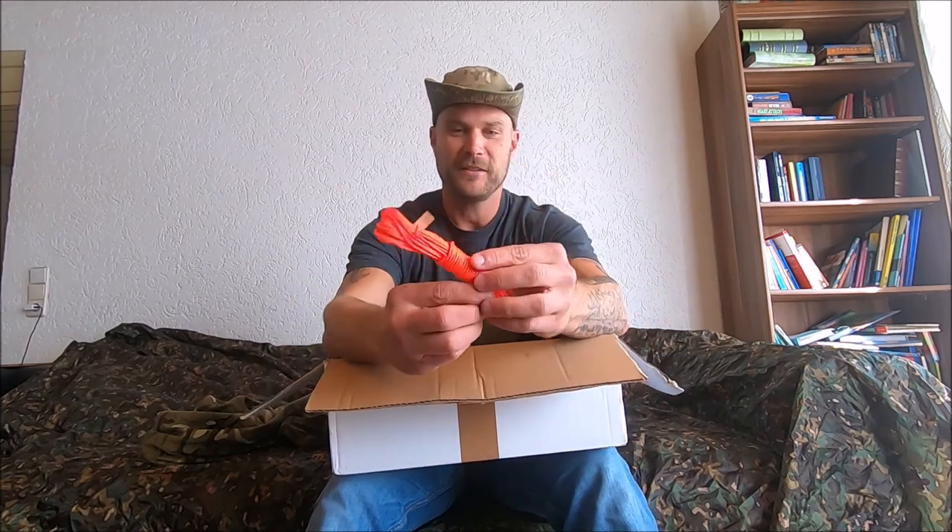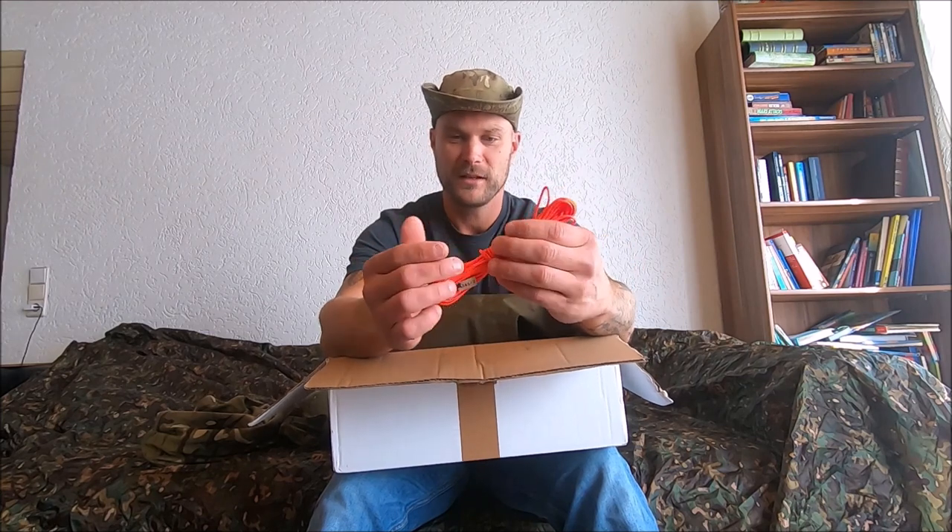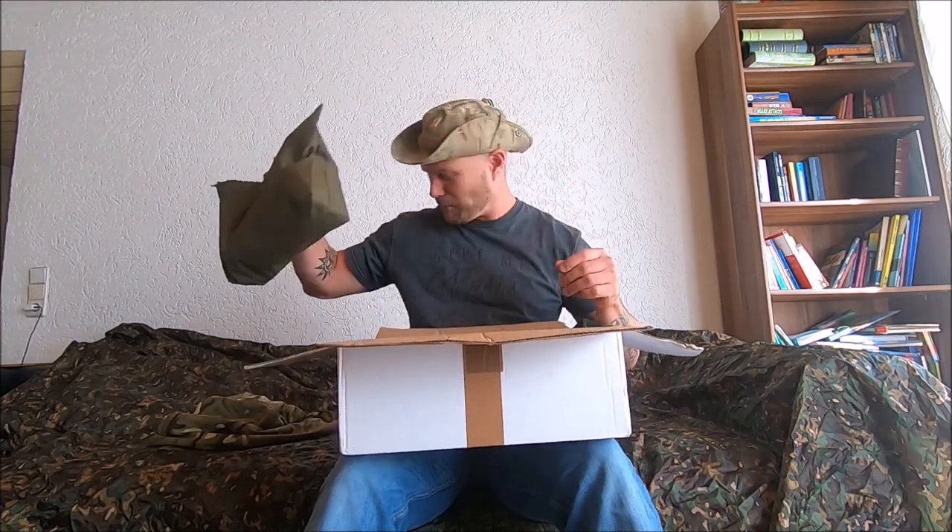And we got some cordage — that's always handy. Bright orange. Good stuff man. That is freaking sweet. This is an awesome box.